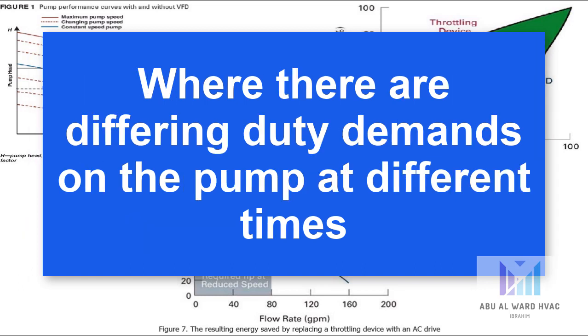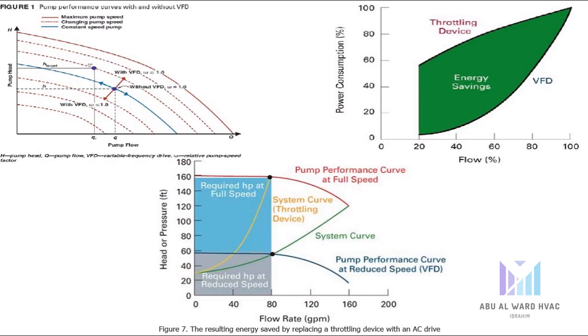The second use of a VFD is where there are differing duty demands on the pump at different times. When this is the case, the pump needs to be able to run at maximum capacity when required, but may operate at less than this for long periods of time. A typical example of this is a cooling pump, where the temperature of the equipment or fluid needing to be cooled may vary considerably. Although VFDs do come at a cost, usually the energy cost savings they can make justify the investment.